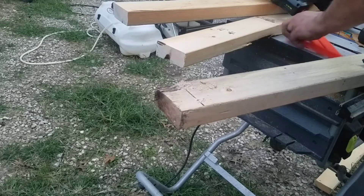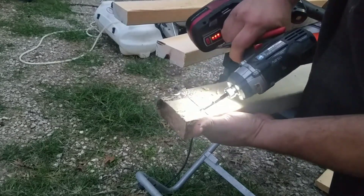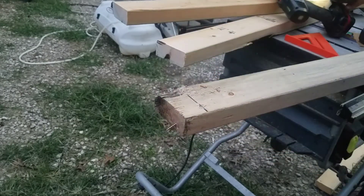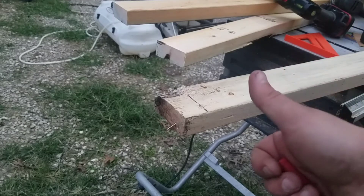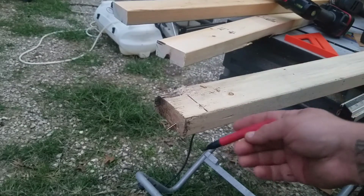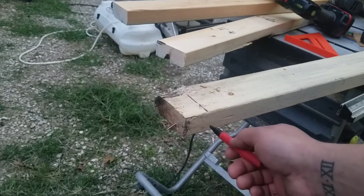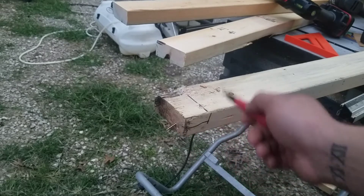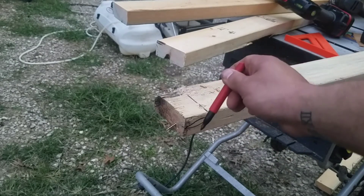We'll throw a couple screws in here and see how she looks. That's enough right there for what we're doing. Thanks for watching, guys — I hope this helped. You can see I'm just a touch low right there. You want to kind of follow that profile, and remember the head of the screw is going to hit and force it down a little bit.